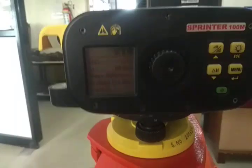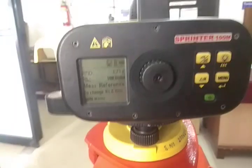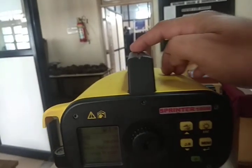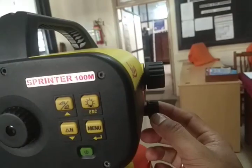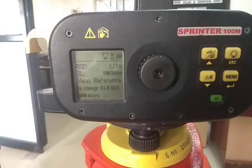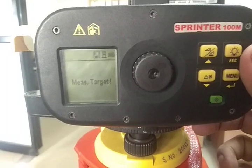First we are going to sight towards the benchmark. The previous point we sighted is our benchmark. Looking through the target shoot, approximately bisect the staff, then look through the eyepiece, focus, and do the fine adjustment. Once it is focused and perfectly bisected, press the tracking button. You can see it is tracking — it has taken the reading and is saying 'measured target'.